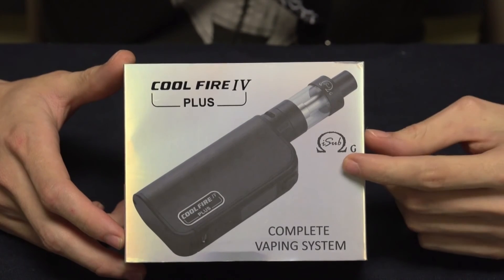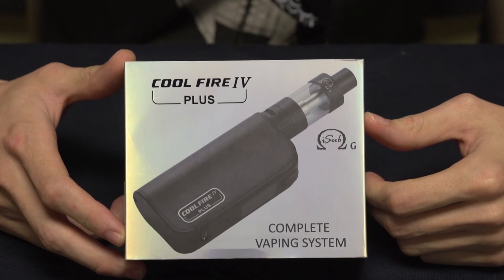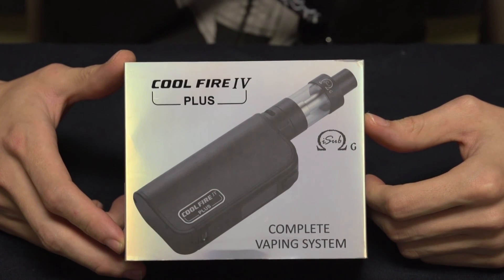Alright, well that's it for this edition of the Mount Baker Vapor Product Spotlight Series on the Innokin CoolFire 4 Plus. If you like this video, be sure to like, comment, and subscribe. And as always, vape for your own life.